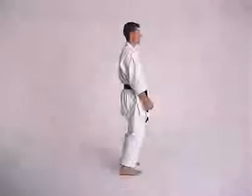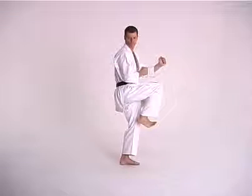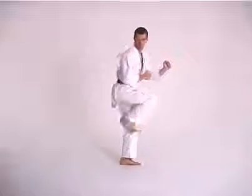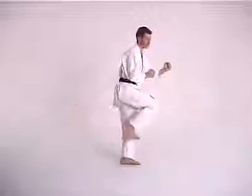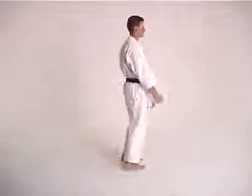Into three stages. Stage one: prepare the leg and glance over the shoulder. Stage two: thrust out and pull back. Stage three: back into Hokudachi.